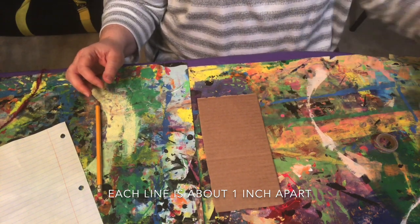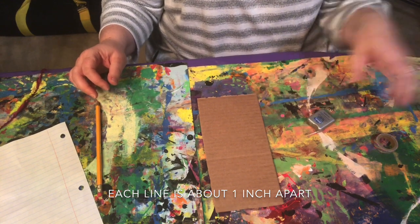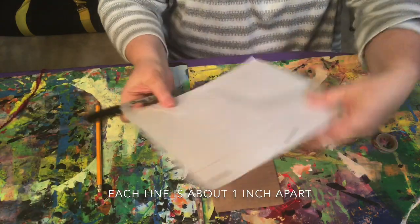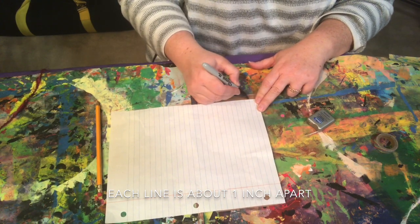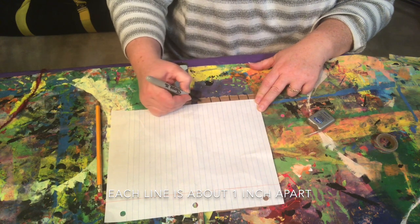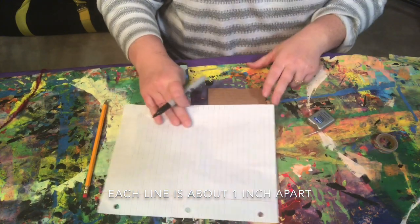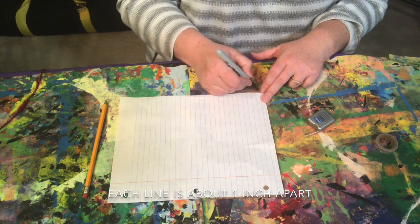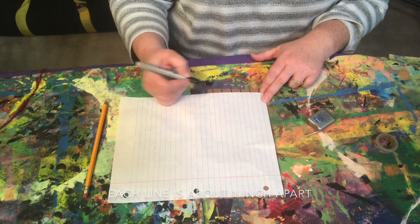You can use yarn or you can use dental floss. I'm gonna use dental floss just to show you how easy this is with another material you might have at home. Lining up my piece of paper, I'm going to make a mark on every other line on the ruled paper. That way they're nice and spaced out for all of the nature things I'm going to be weaving in. I flip my cardboard around and do the same thing on the other side, drawing a short mark every other blue line all the way to the edge of the card.